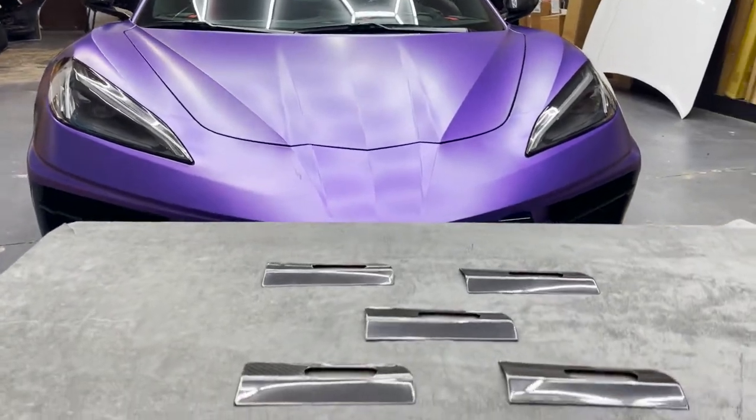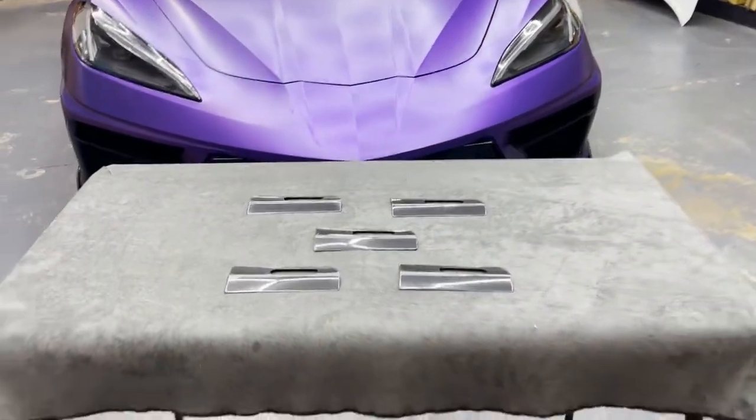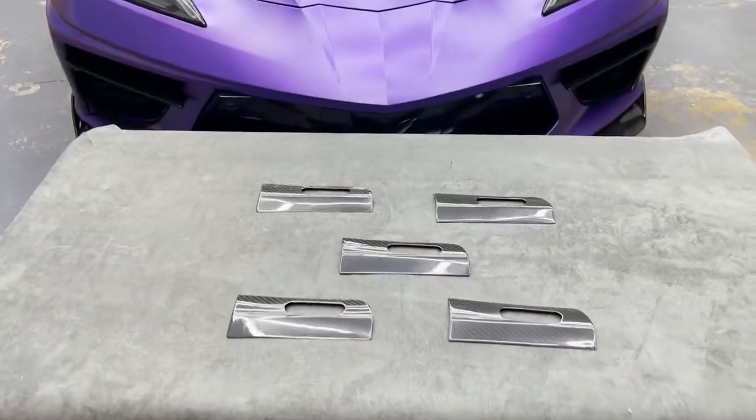What is going on YouTube? You're watching Next Gen Speed and today we have a new C8 carbon fiber interior part that we're going over, which are our new HUD switch plate covers.